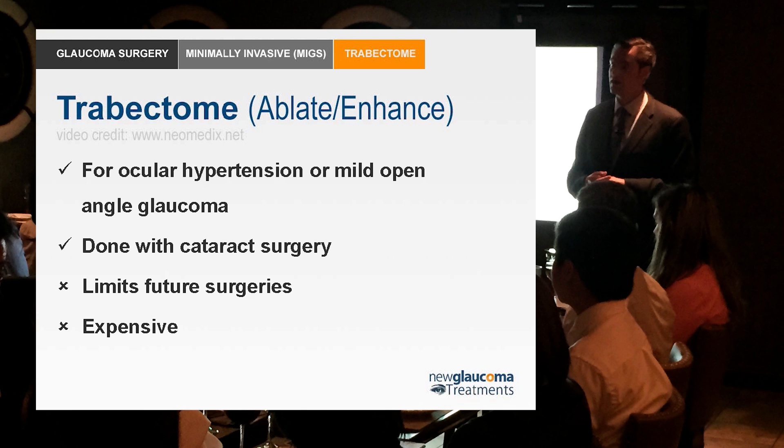This is another procedure generally only done with cataract surgery or after cataract surgery, because you're passing this probe across the pupil and if you damage the lens in the center you're going to get a cataract. It turns out that this procedure gets the pressure into the upper teens, so for somebody with mild to moderate glaucoma it can be a nice procedure to offer.